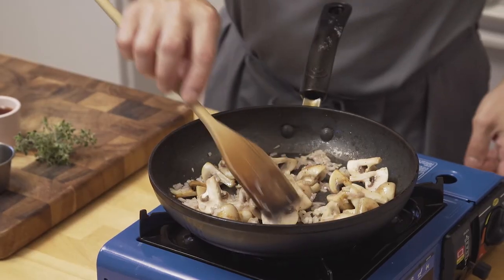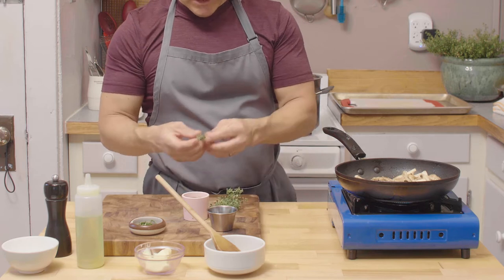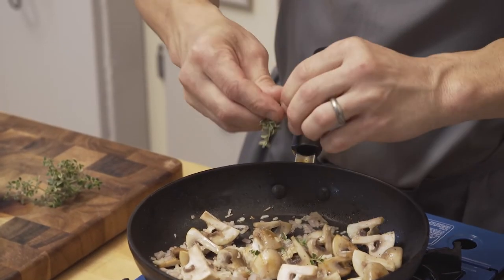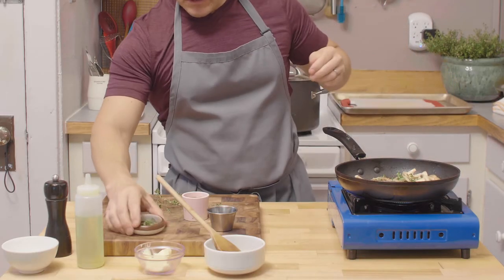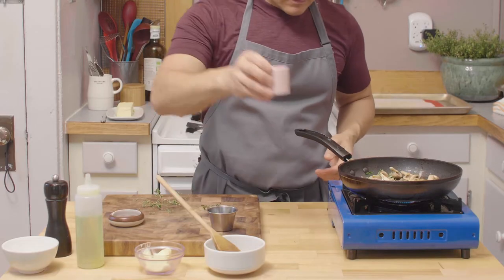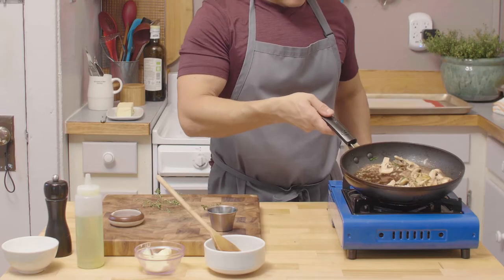At this point we're gonna add our herbs — very important, from my garden. Thyme first, no stems. Then tarragon, one of my favorite herbs, very flavorful. We're gonna deglaze with sherry — you can use cognac if you want, but classical is sherry, no white wine at this point.